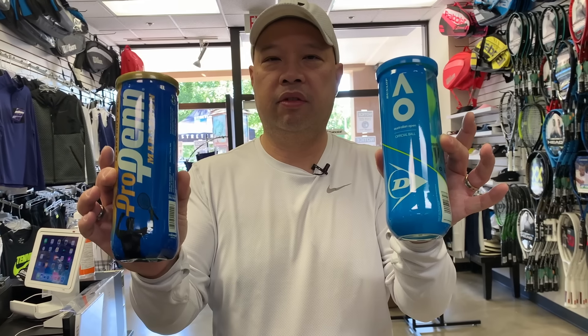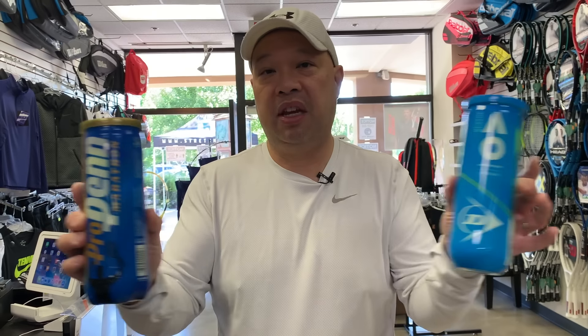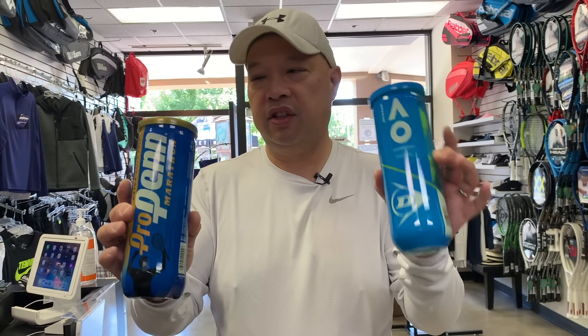The Australian Open ball, which is supposedly the official ball of the Aussie Open, is a good ball. I would say it's very much in line with the Dunlop ATP ball — these two are very similar in weight, bounce, durability, and price. Both are very good options.